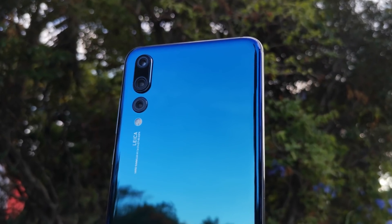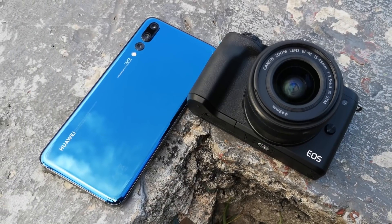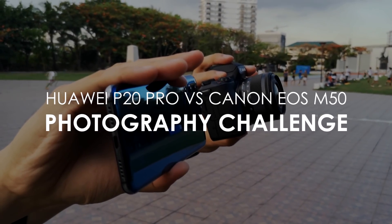Hi, this is Peter of GearsGuide.com and now we will check if a smartphone camera can keep up with a mirrorless camera. This is the Huawei P20 Pro vs Canon EOS M50 Photography Challenge.